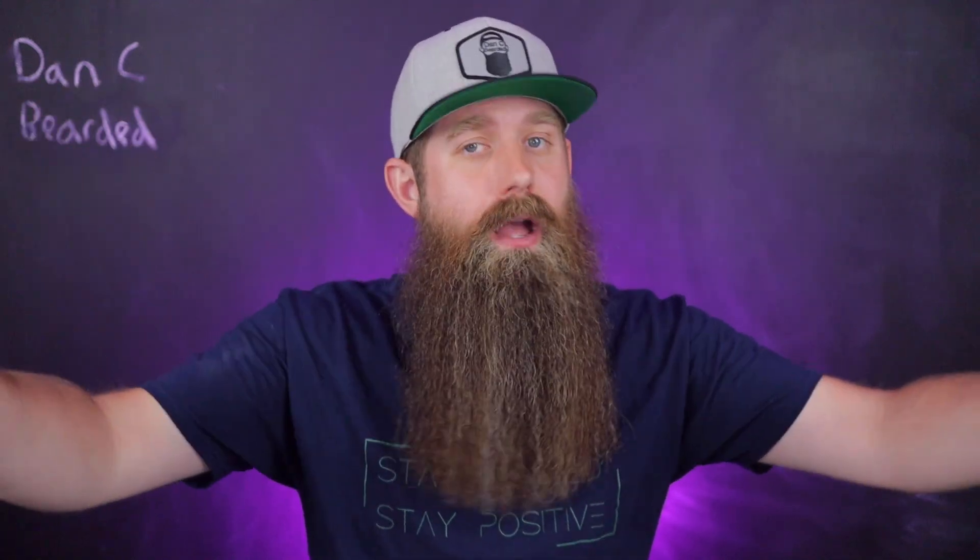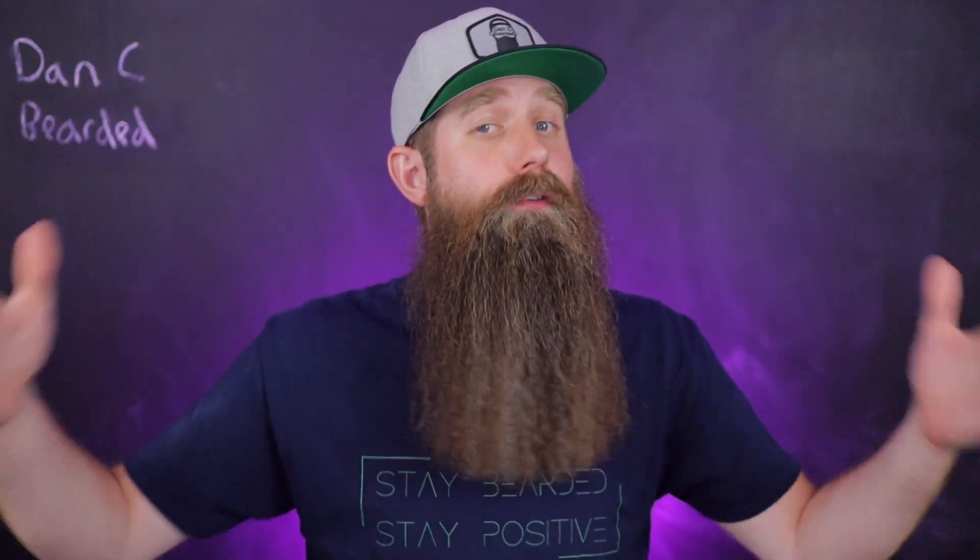If that sounds good, please hit the thumbs up on the video — you can change your mind if you end up disliking it later. If you like beards, if you like the channel, and if you have not already, consider hitting that subscribe button so you know when videos are coming out — every Wednesday, Friday, and Sunday. This is my passion, this is my love, and we're just spreading some positive vibes. Thank you guys for everything you do for this channel.